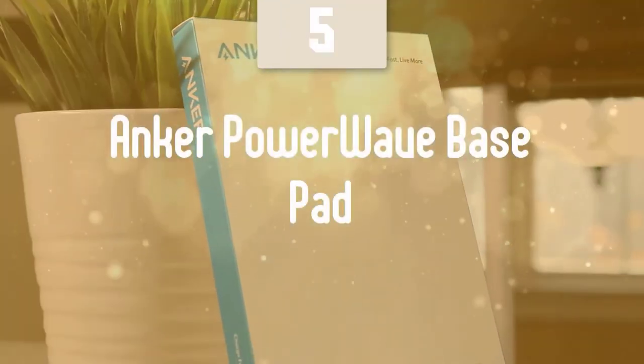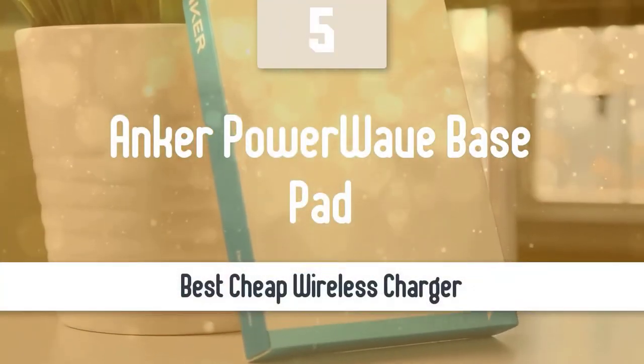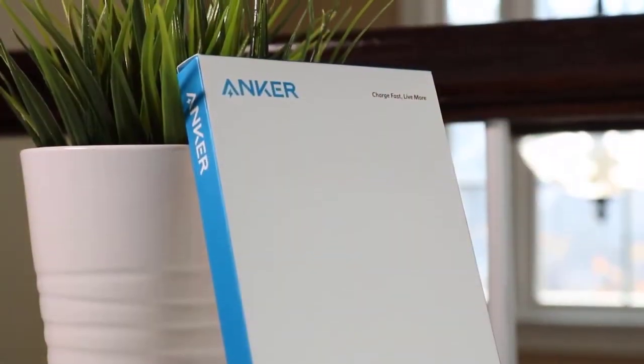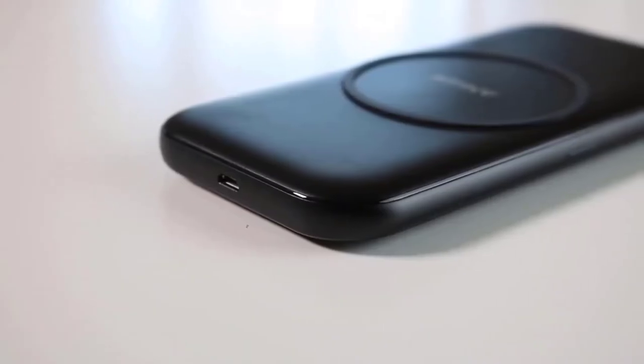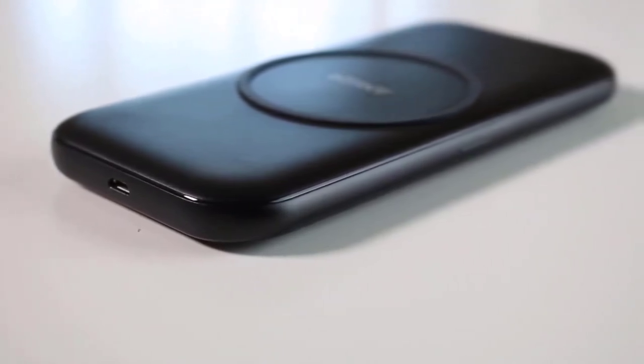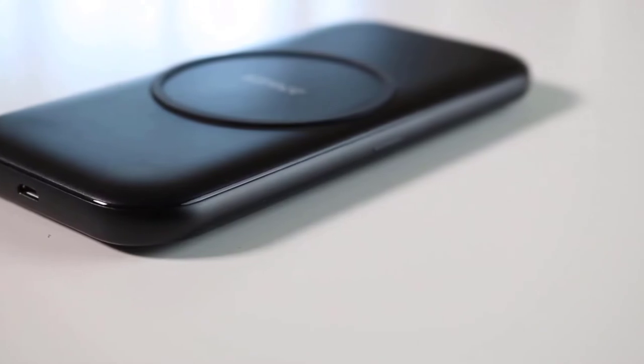I'll kick off this list with one of the cheapest wireless chargers in the market that still delivers a powerful performance, the Anker PowerWave Base Pad. Despite costing less than a McDonald's meal, it delivers some amazing features and speedy performance that'll satisfy any user.